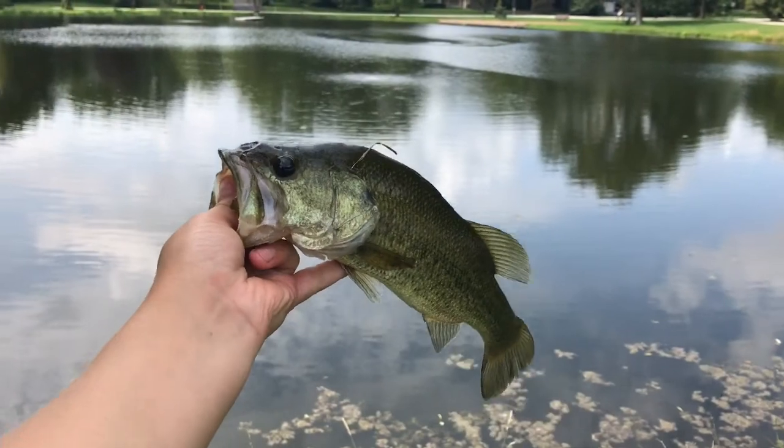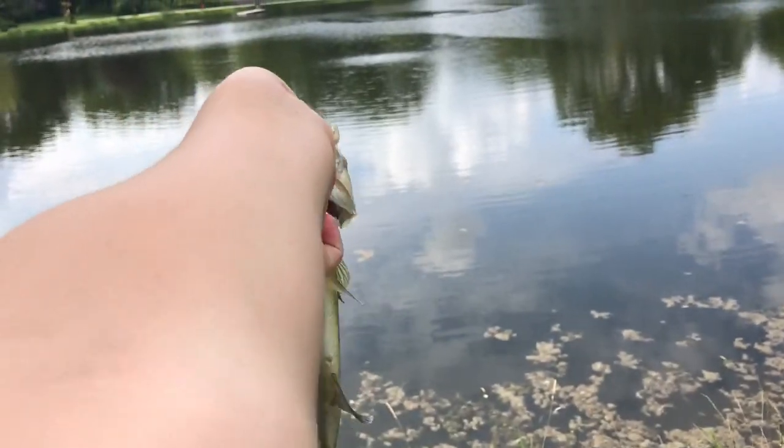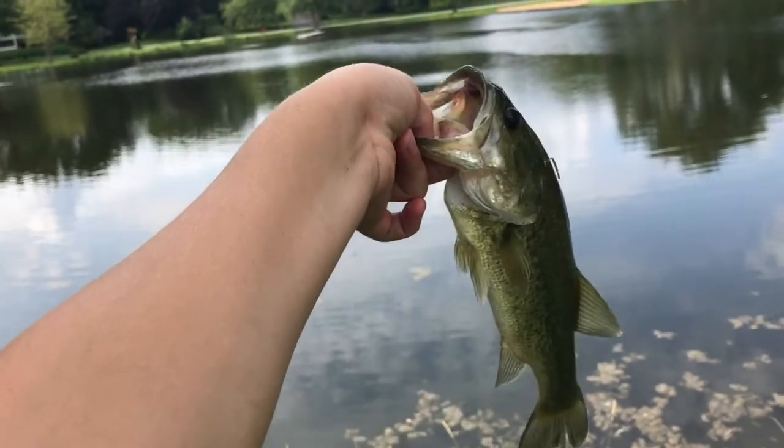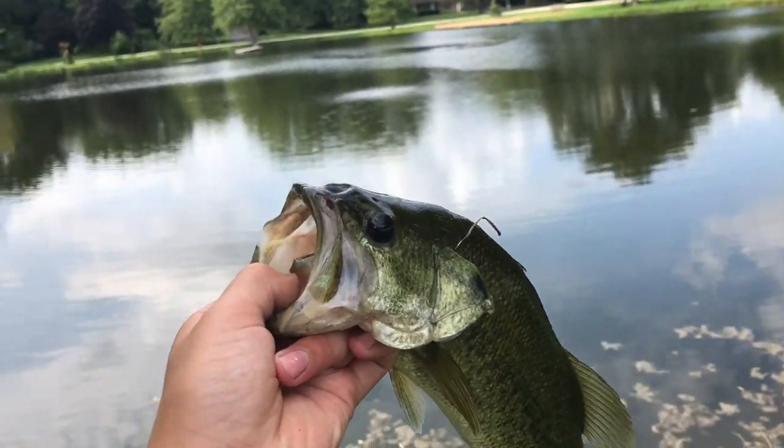Alrighty guys, just caught this bass out of this pond. Really skinny. No wonder why — it ate my crankbait. Using a KVD crankbait. I'll show you guys.